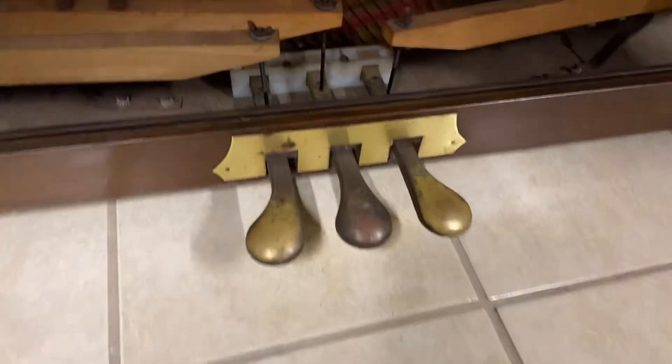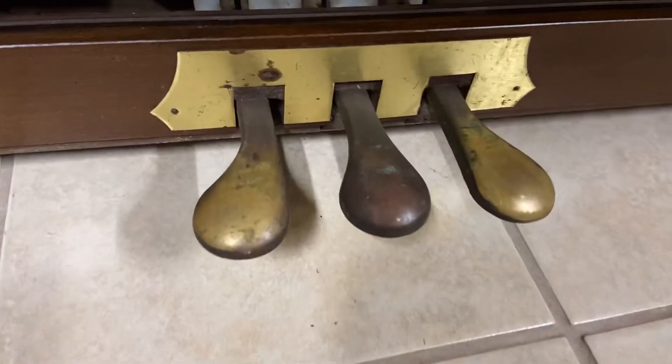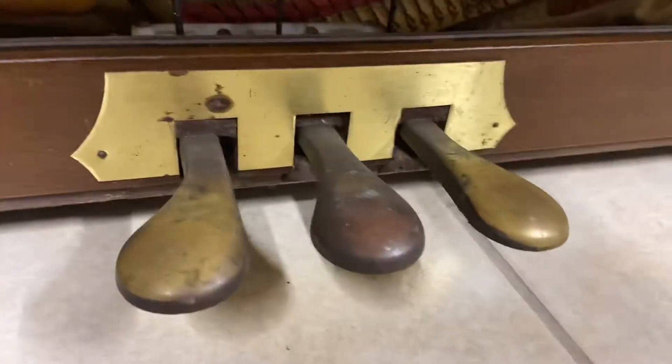Hi there, Roberts here. Just going to show you something very quickly that might save you some money and maybe make your piano look nicer and newer. See these pedals here on this piano — it's a Kimball console piano I'm doing for a client. See the one in the middle: very rusty, very typical.